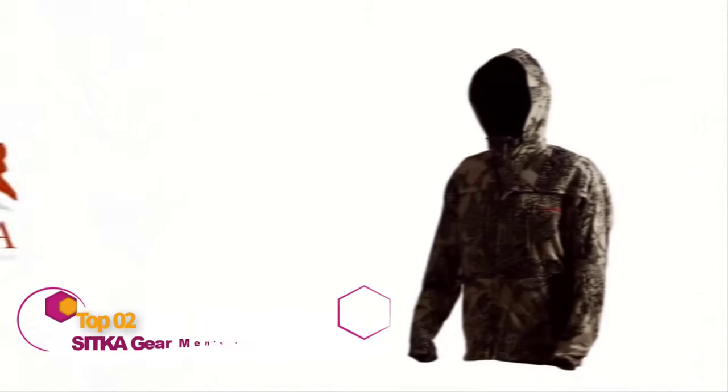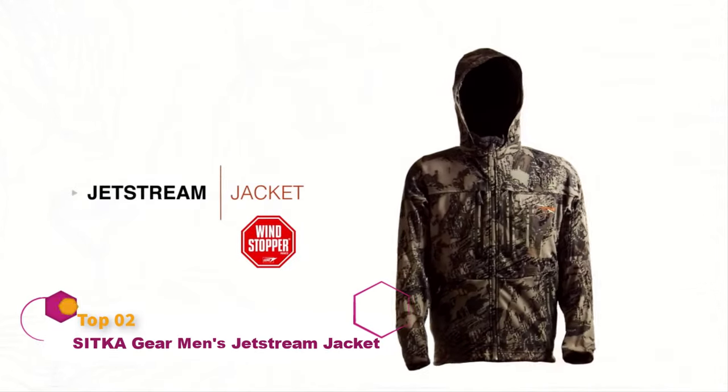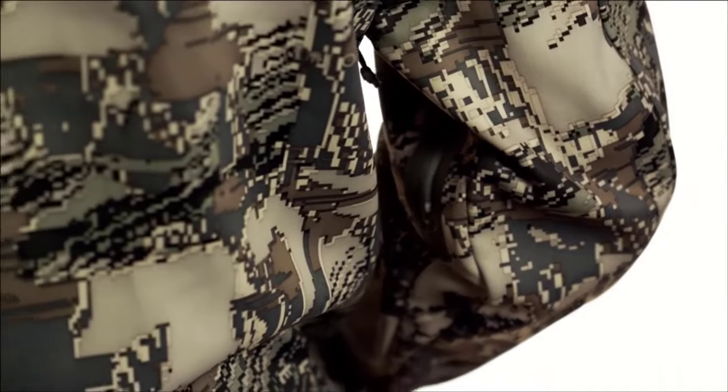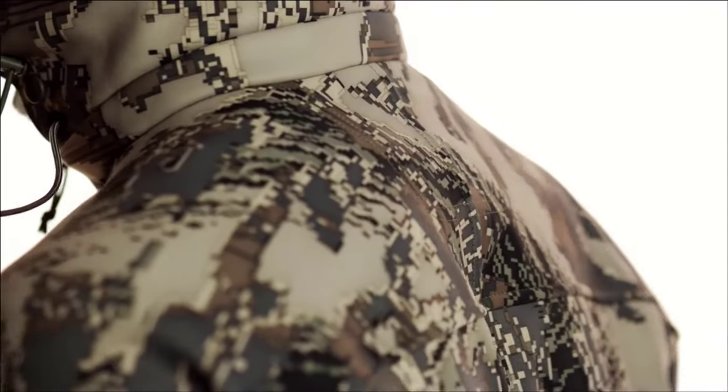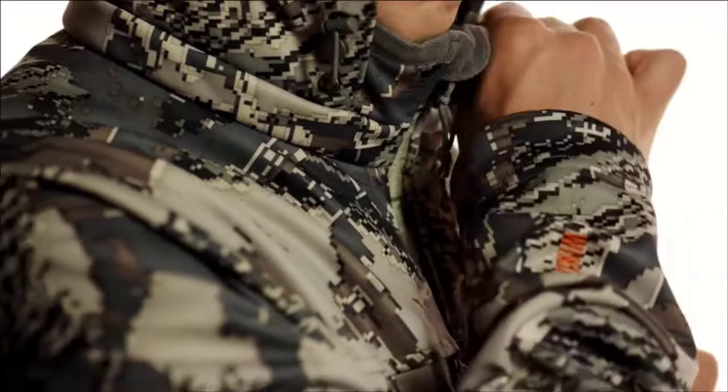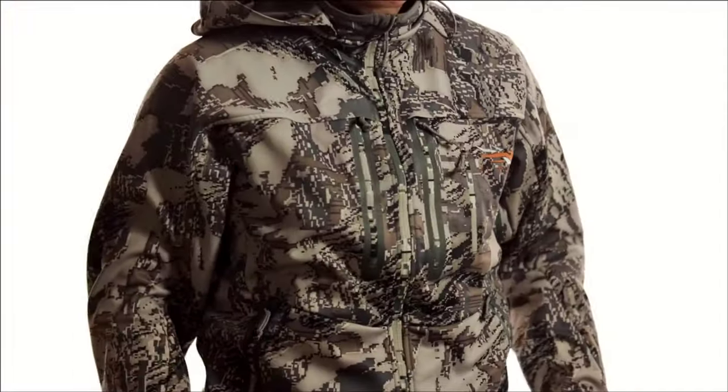The Jetstream jacket is designed to be a mountain hunter's workhorse. Soft shell polyester face fabric laminated with a wind stopper membrane offers 100% wind protection while being built durably enough to withstand a beating. The laminate construction combined with a durable water repellent finish provides functional weather resistance. The fully adjustable drop-away hood fits perfectly and rolls away when not in use. The micro-checked fleece backer offers an ideal amount of warmth, while full pit zips allow convective cooling when activity levels pick up.